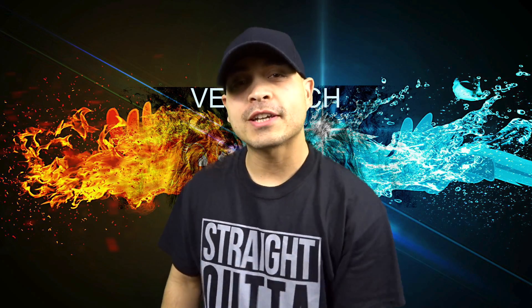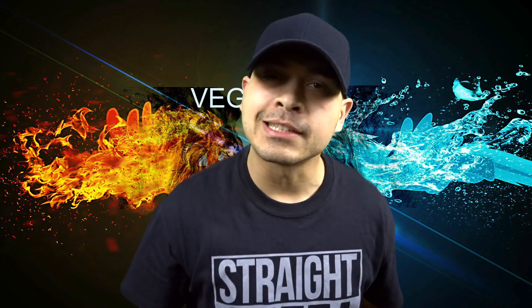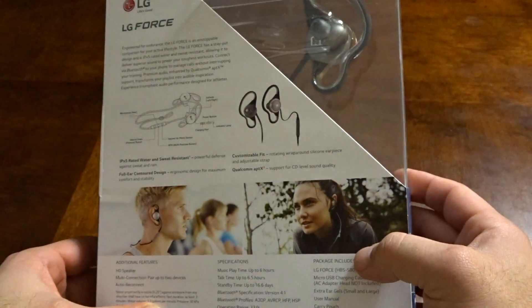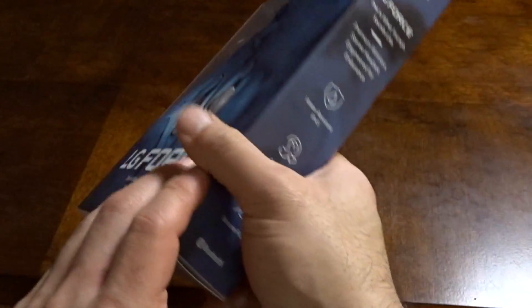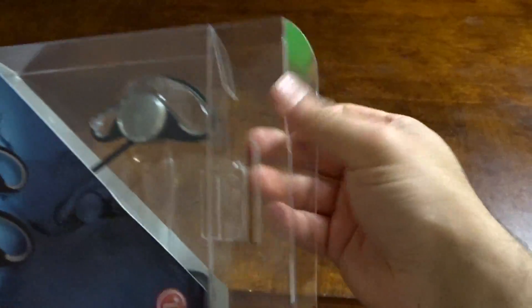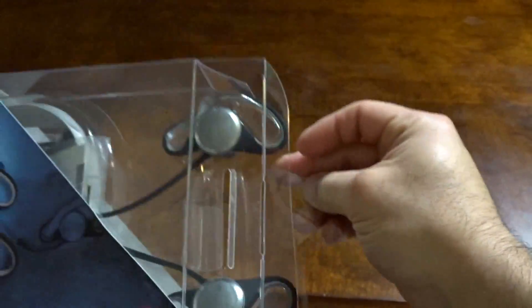Enough talking — let's go and unbox this thing. Alright, so here it is, the LG Force. Here's the back of the box, here's the side, and here's the front. Let's go ahead and take this out of the box and see what we get.